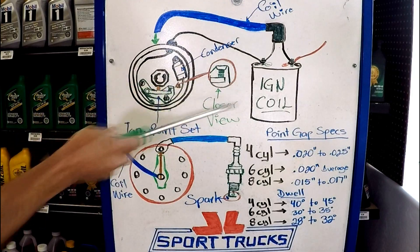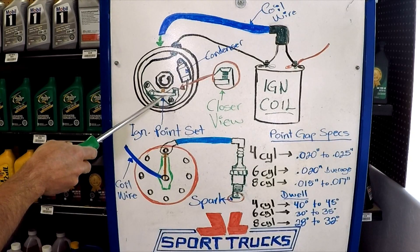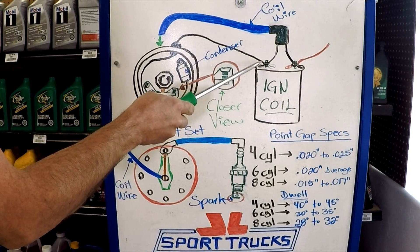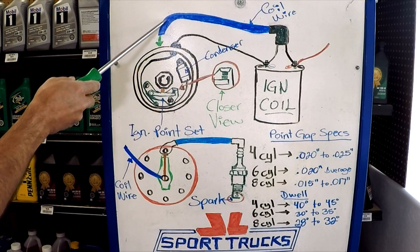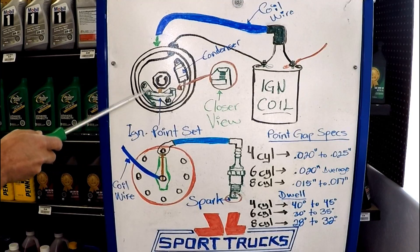Now that you know the parts involved, let's go over the operation. The ignition point set acts as a switch, and how it acts as a switch is by interrupting the current flow through the ignition coil primary windings. When the current flow is interrupted, as we explained in previous videos, it collapses the magnetic field. And that's when the high current flows through the secondary tower to the distributor cap. The point set is connected directly to ground because it's bolted to the distributor.